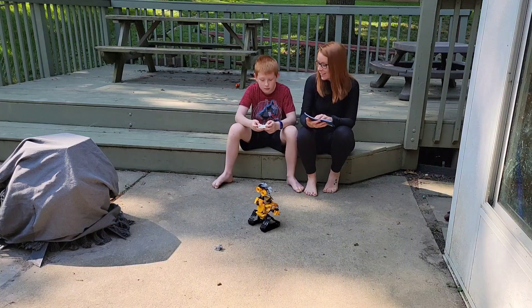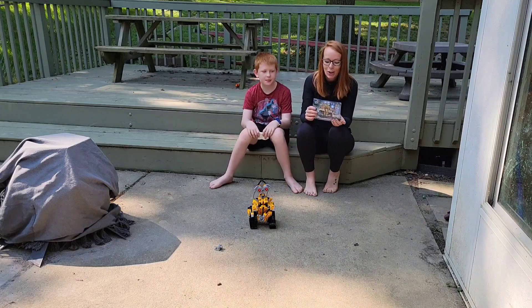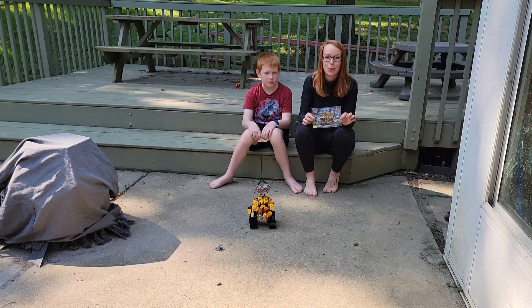Did you like putting it together? Mm-hmm. So science, technology, education, math, art — this just kind of touches all of those key points.